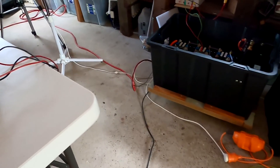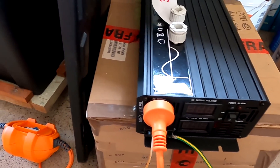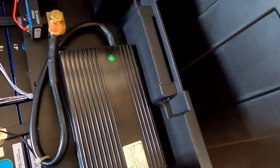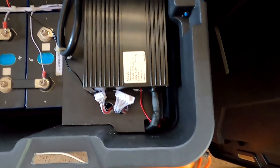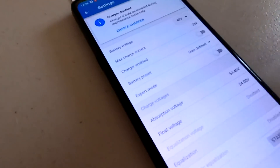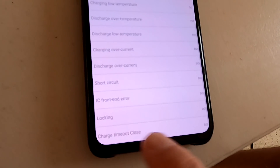I turn off the charger to see if it makes a difference - zero amps - but it's still beeping. I've got no idea what that means, so I just pull the cables and reset the BMS, plugging all the tiny connectors back in. After enabling the charger again, it still says 'charge timeout close' - whatever that means.